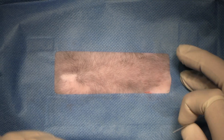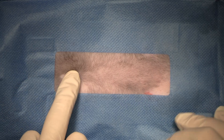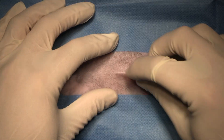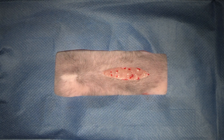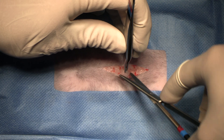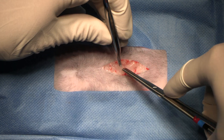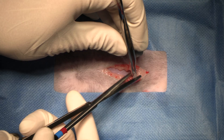We're going to do a spay today on a female cat and we're going to do a one-clamp technique of the uterus. Straight away we find the umbilicus, pubis, thirds, middle third — big and bold through the skin, similarly big and bold through our subcutaneous tissue to expose the linea alba.